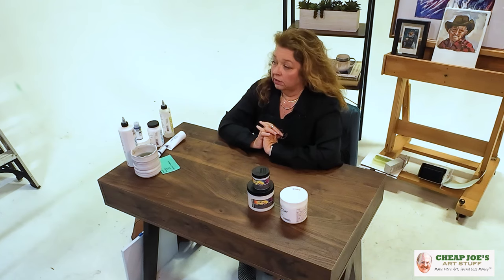Most of the varnishes that we sell for acrylic come in a fluid format and they will tell you on the outside what the finish will be — whether it is matte, which means that it'll dry to a dull finish, or if it is satin, which is not too shiny but not matte either. Or we have the gloss, which is my personal favorite, and which will give you a glass-like sheen on the top of your paintings.